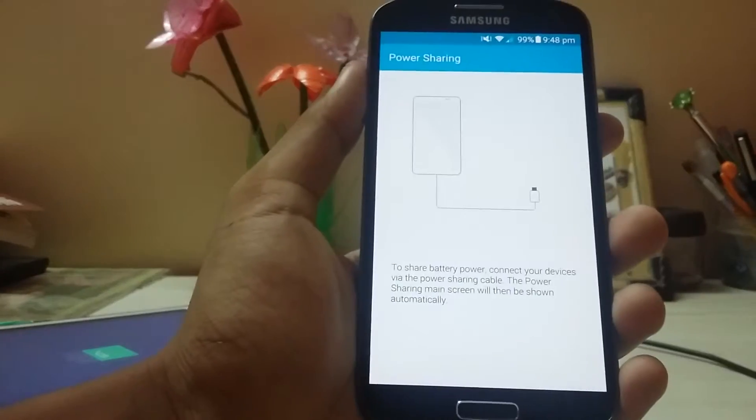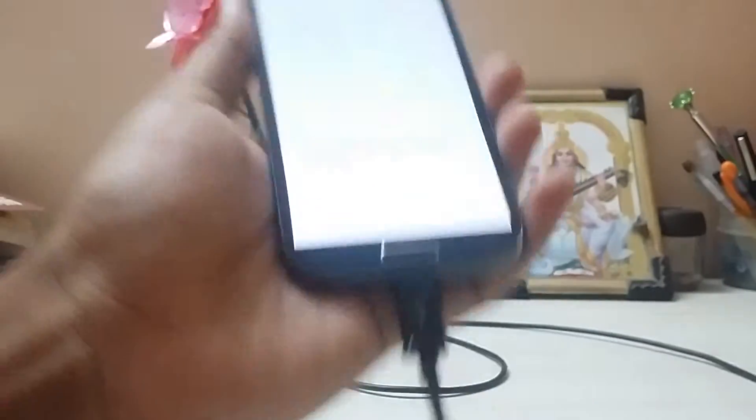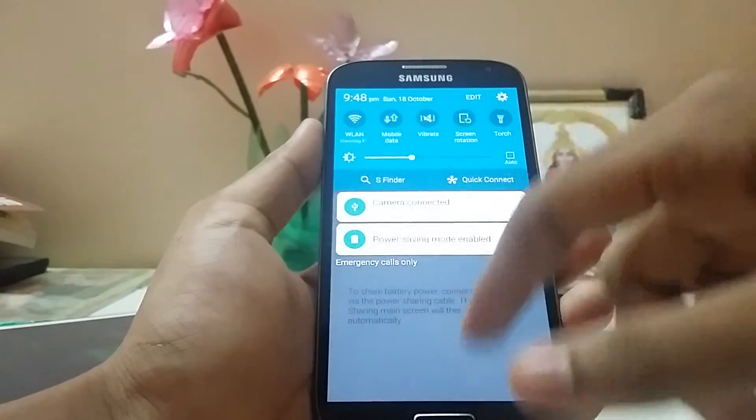So basically we can charge our device on the move, just by carrying an OTG cable and a USB charging cord, which we can use while traveling.